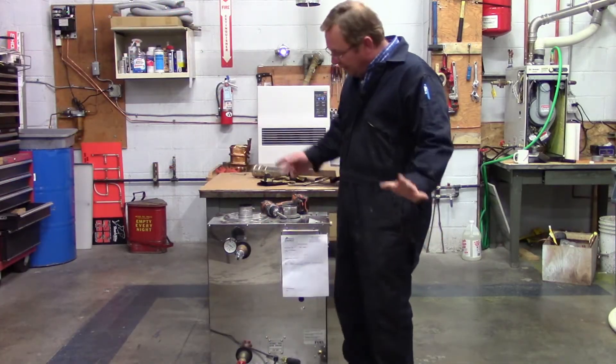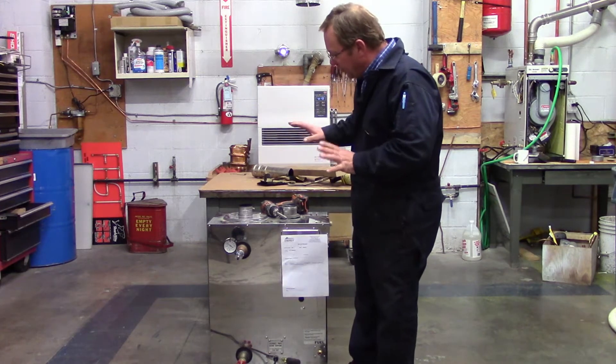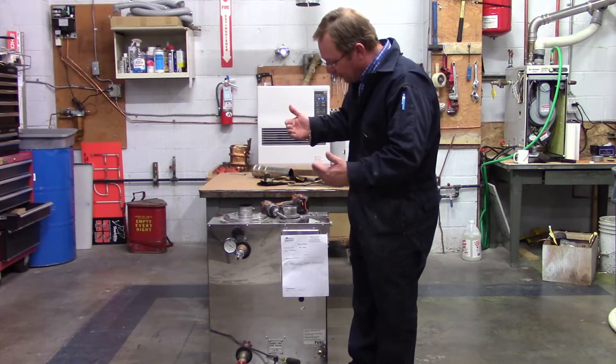That needle's falling some more, so that definitely has confirmed that we do have a heat exchanger problem in here. We're going to have to go ahead and strip this unit all the way down.